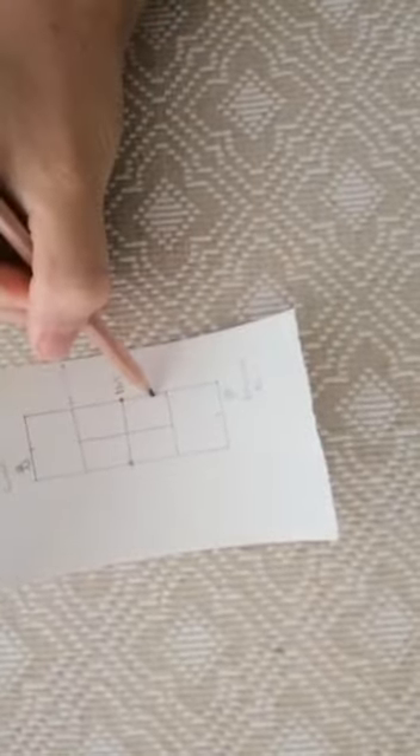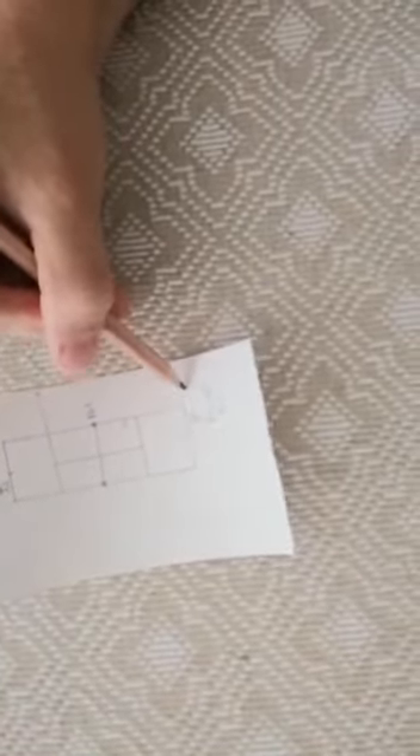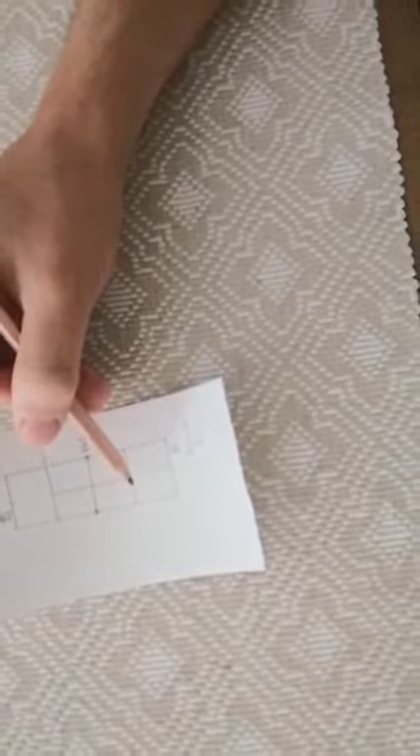Now John has an option. He can serve out wide — he can take the ball, throw it up, serve, and hit it all the way to the side of the block, roughly about there, forcing Paul to run and hit it outside of the tram line area. This should help John hit a next shot which will be either a winner or an attacking shot to help open up the court.